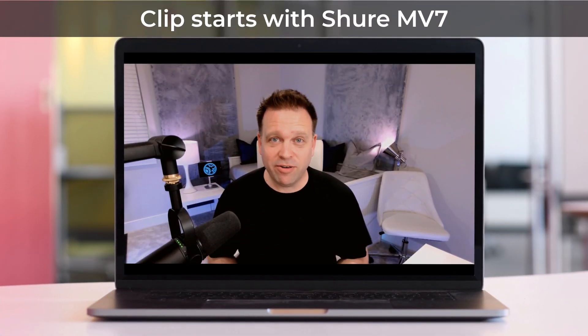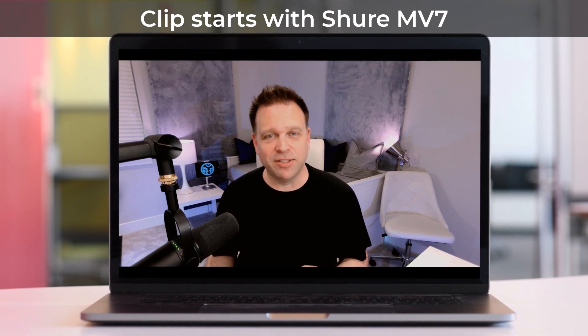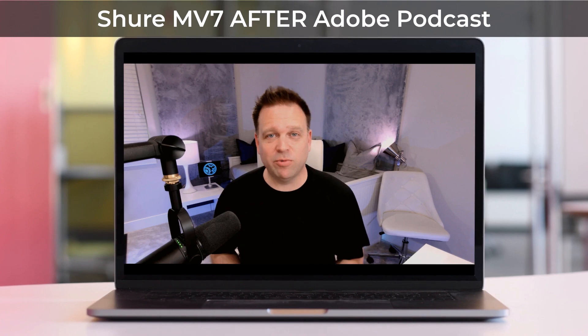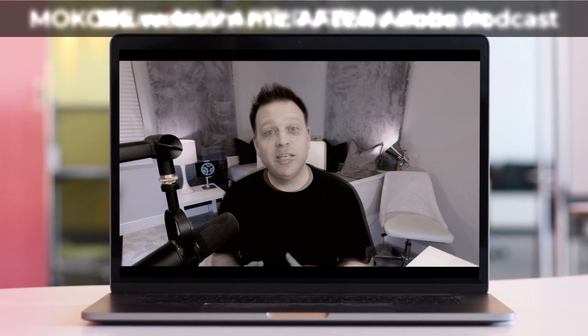Now the microphone was so terrible in it, and I'll give you a taste of what that sounds like. You generally don't want to use that microphone. So pretty terrible in terms of that microphone, but let's run it through Adobe Podcast and listen to it. Now the microphone was so terrible in it, and I'll give you a taste of what that sounds like. Generally don't want to use that microphone.